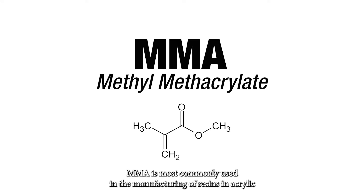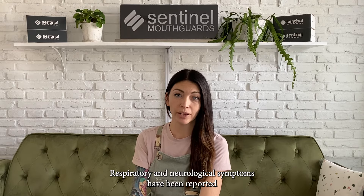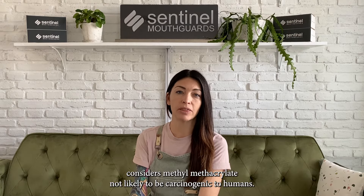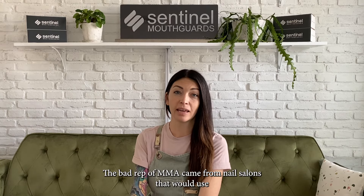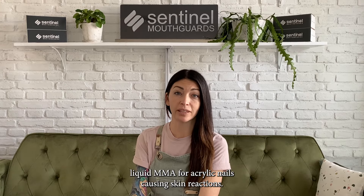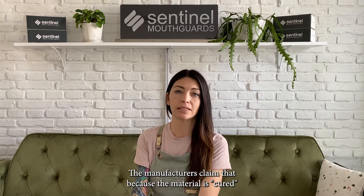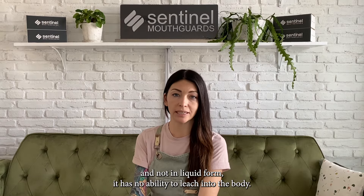MMA, or methyl methacrylate, is most commonly used in the manufacturing of resins and acrylic plastics. Respiratory and neurological symptoms have been reported in humans in the event of direct exposure. However, the EPA considers methyl methacrylate not likely to be carcinogenic to humans. The bad reputation of MMA came from nail salons that would use liquid MMA for acrylic nails, causing skin reactions. Many hard dental night guards do contain MMA, but manufacturers claim that because the material is cured and not in liquid form, it has no ability to leach into the body.